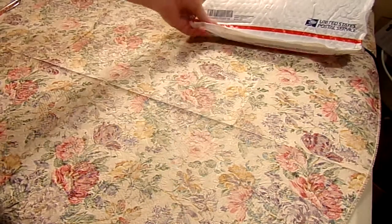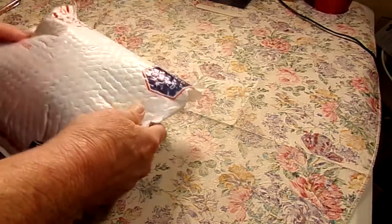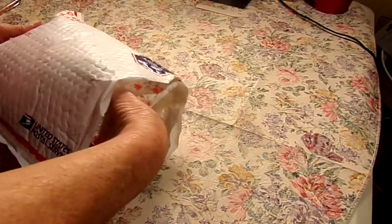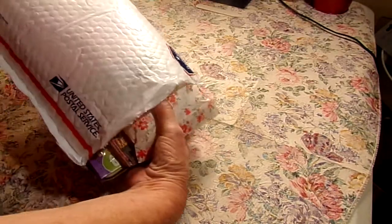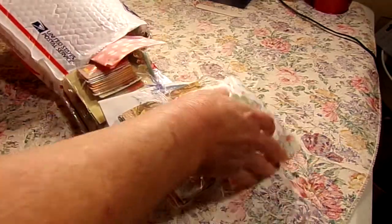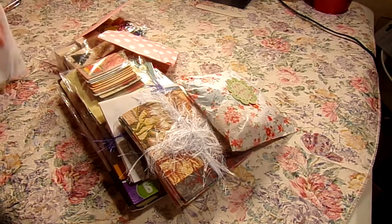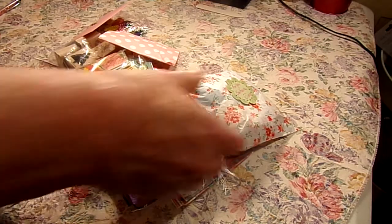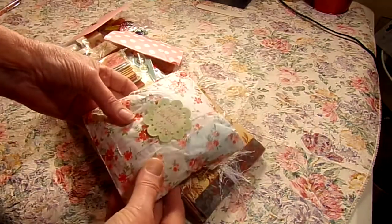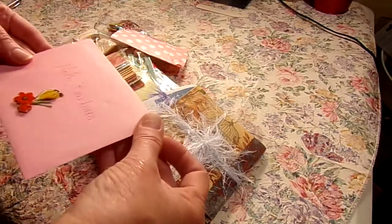Hello again everyone, I have one more package here, and this great big humongous package is from Alter Junkie Jane. All of the makings of your card is right over here, all cut out and ready to glue together — I just got to get it glued together. And this one says for you, Barbara. Hello, Barbara.